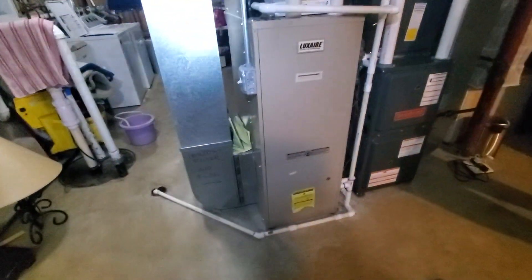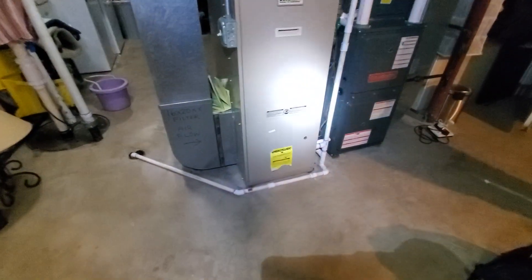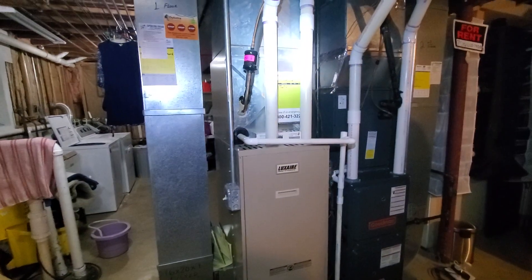Hello team, Chelsea's Tech 874. We're out in Berwyn. Homeowner is looking to just replace this furnace here.